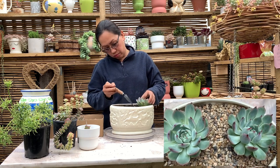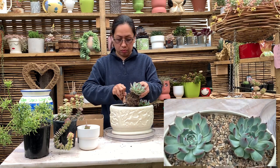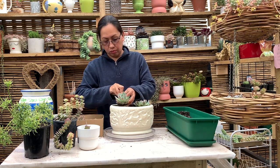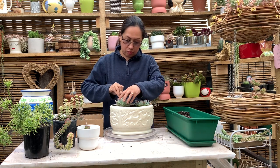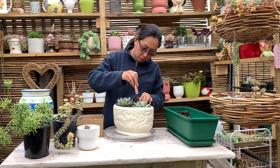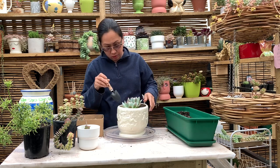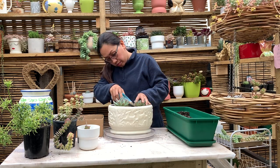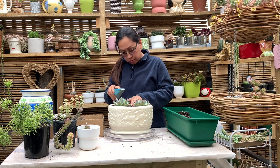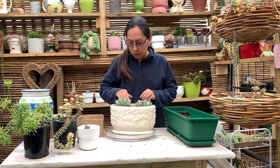So we will start with the Echeveria chihuahuaensis. It has bluish-gray leaves and a pinkish tip. This plant prefers full sun and can be grown outdoor, but I placed mine under cover receiving morning sun — full to partial sun is best. This plant type prefers warm climate, so it's best to acclimate it first if you have a cold weather area before placing it outdoor. This plant should not sit in water and excess watering should be avoided.